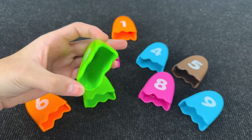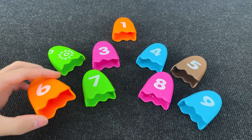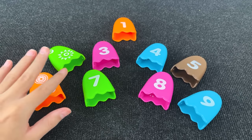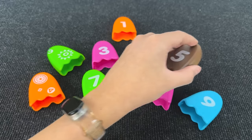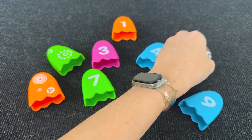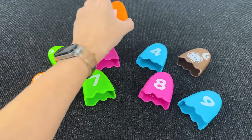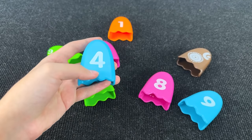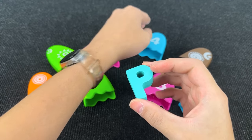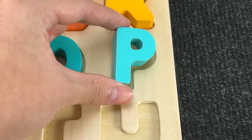It's numbers! Let's find the next letter inside these numbers. Maybe inside number six? No! Let's see what's inside number five. Again nothing! Maybe inside number one? No! Let's see what's inside number four. I see it! It's the letter P. P is for pig. Let's put this here.